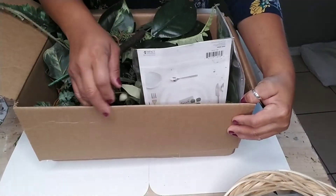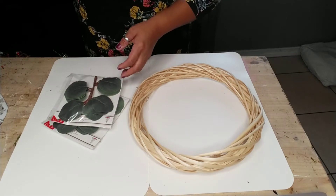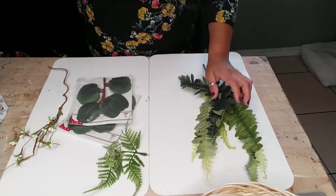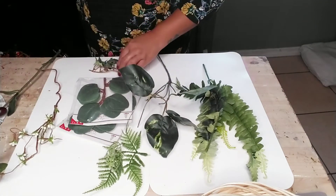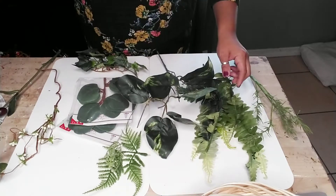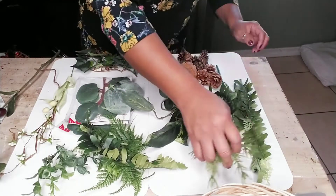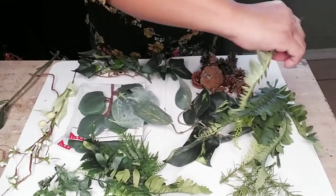I used extra supplies of greeneries that I had from Dollar Tree as well as a little bit from Michael's and Target. First, what I did was basically separate all the different greeneries that I had in my crafting box — just extra supplies from different crafts I've done throughout the year. Once I divided all of them up, I started cutting them into individual leaves or pieces so I could add them in different areas of my wreath. If you don't have an extra crafting stash like I do, you can easily go to Dollar Tree and just pick out a few different greeneries or any crafting store or floral store.